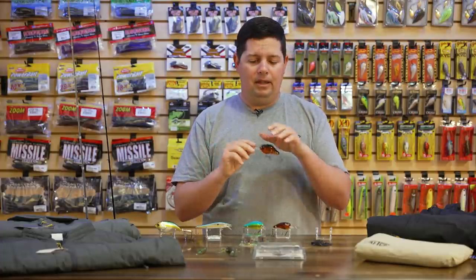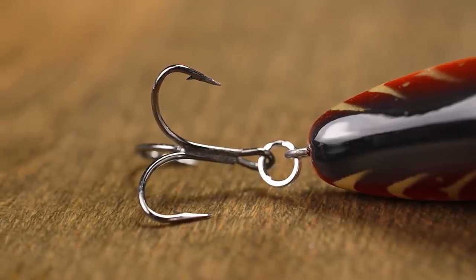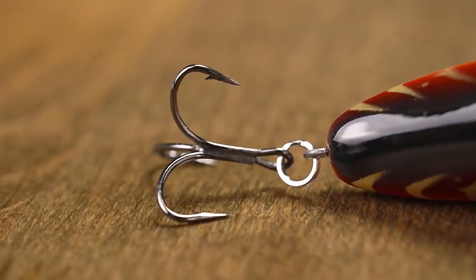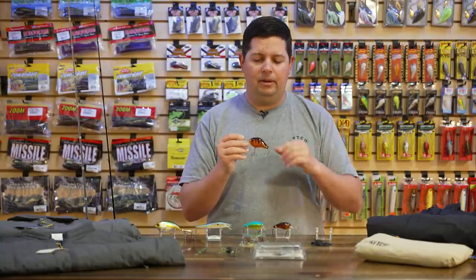It has a weight transfer system utilizing a tungsten ball, so it's really loud — that ball going back and forth makes a ton of noise. It's got Mustad Triple Grip hooks so when fish hook up, they're not going anywhere. Right now in pre-spawn, if you want to crank a little deeper off the ends of points in staging areas, the MR12 is the one. It comes in a bunch of awesome craw colors as well as shad and chartreuse options.